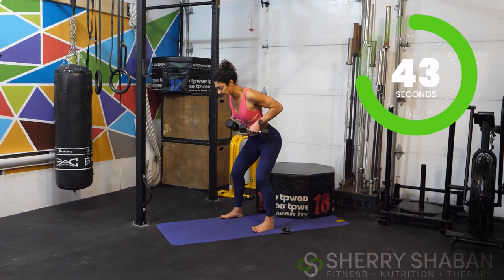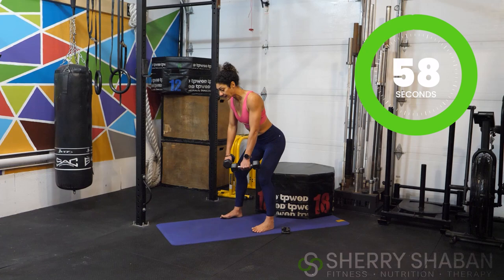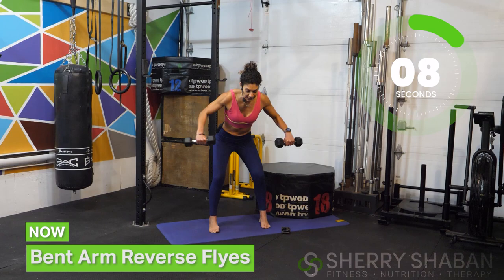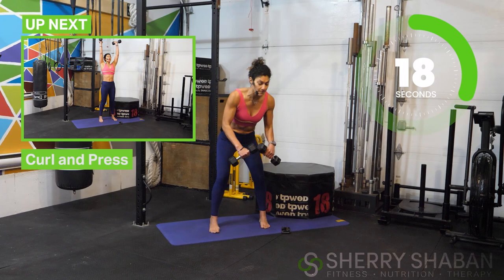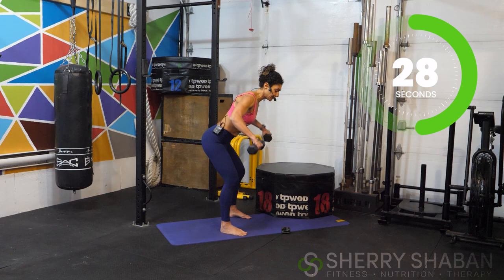Now bring those elbows out to 90 degrees. Our elbows were neutral, focusing on pulling the shoulder blades back and down — now we're adding a 90-degree angle. Think of it almost like a flying motion — more like a reverse fly. Elbows are bent but leading up with the elbows. Pull the shoulder blades down and notice that it's actually targeting a completely different part of the back.